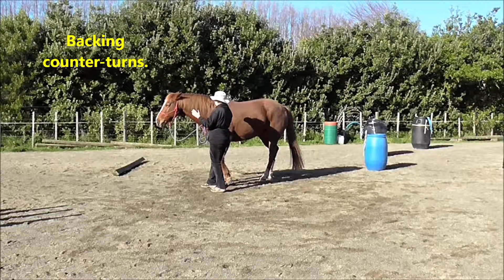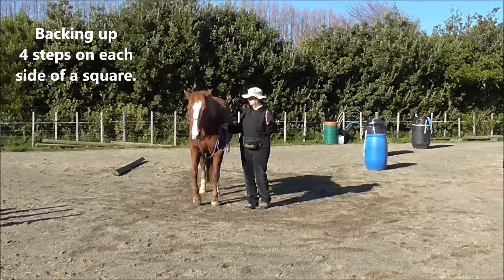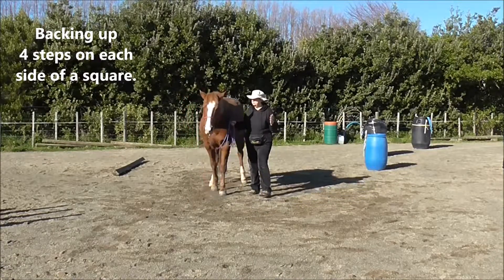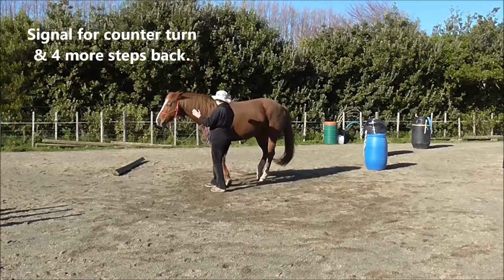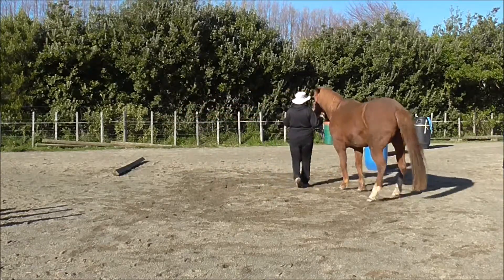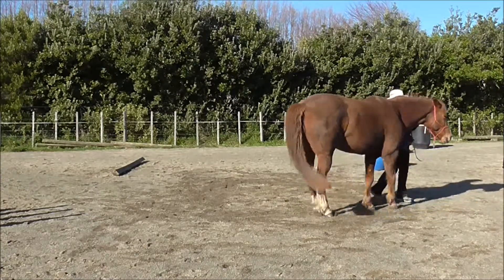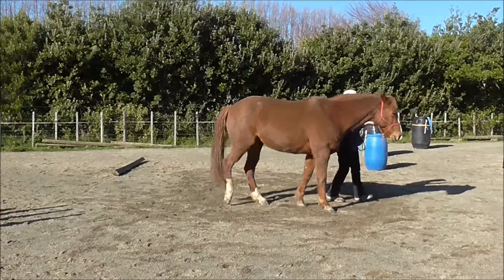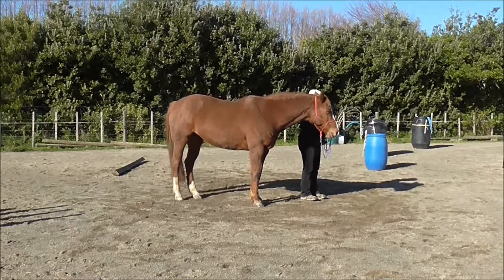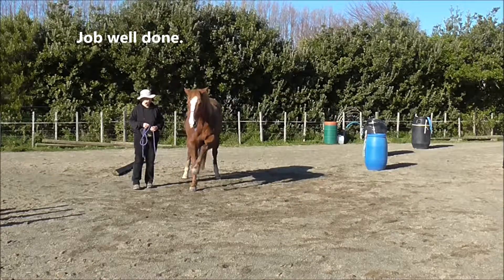We can do backing counter turns. We're going to back up four steps on each side of a square, then signal for a counter turn, and four more steps back — another counter turn, four more steps back, another counter turn, four more steps back. And we've done a square of backing. That was pretty nice — job well done.